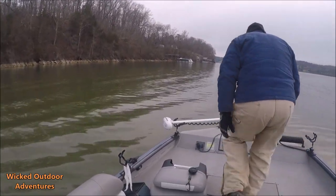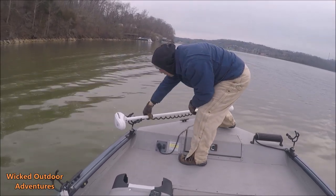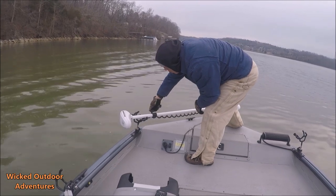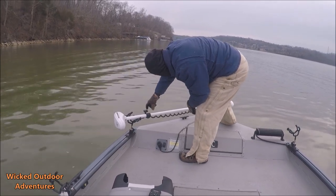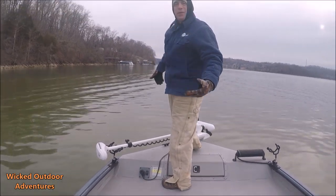All right, guys, we're getting ready to get anchored up. Captain, what kind of trolling motor you got on this? Minn Kota Trova, but I use the saltwater version, which is the Riptide. Well, you go to the saltwater a lot. Also, just the white looks better color on the boat.